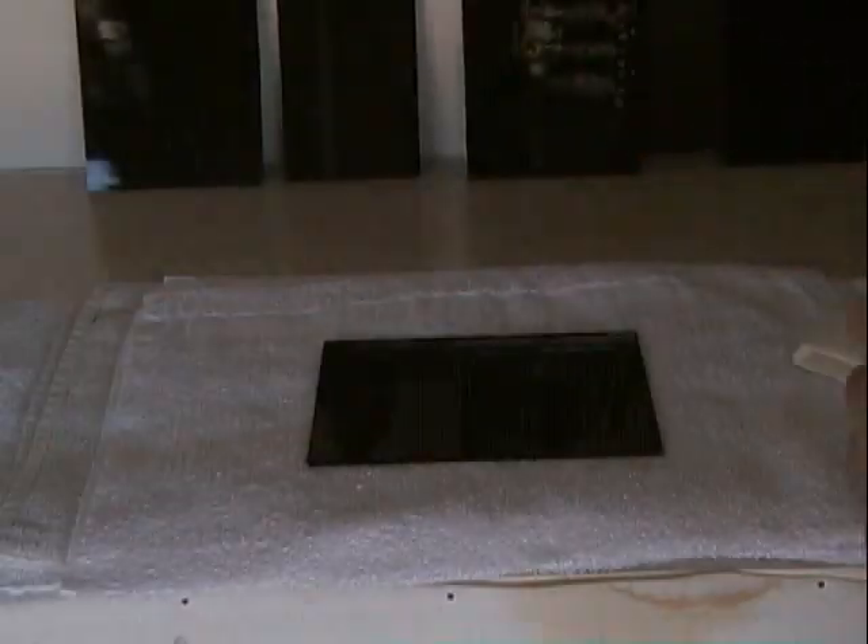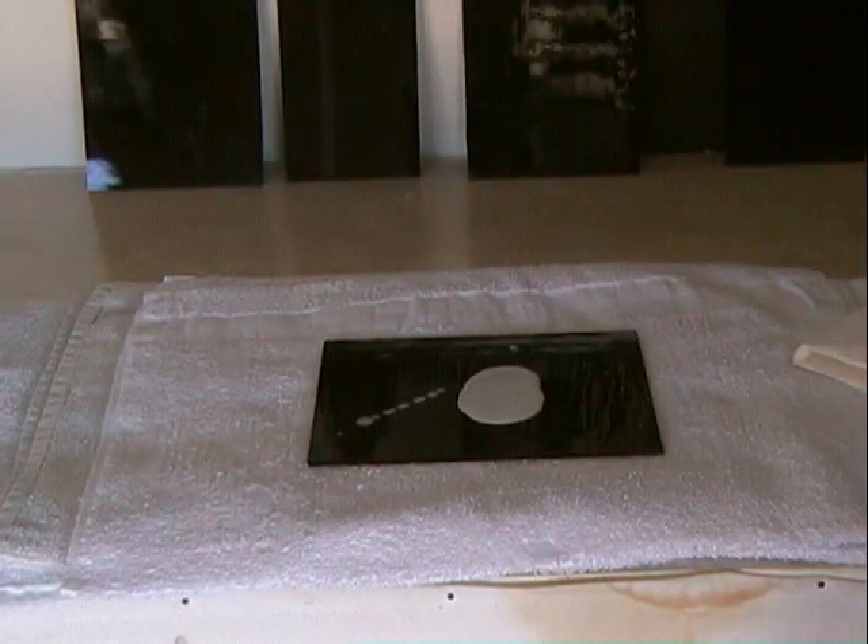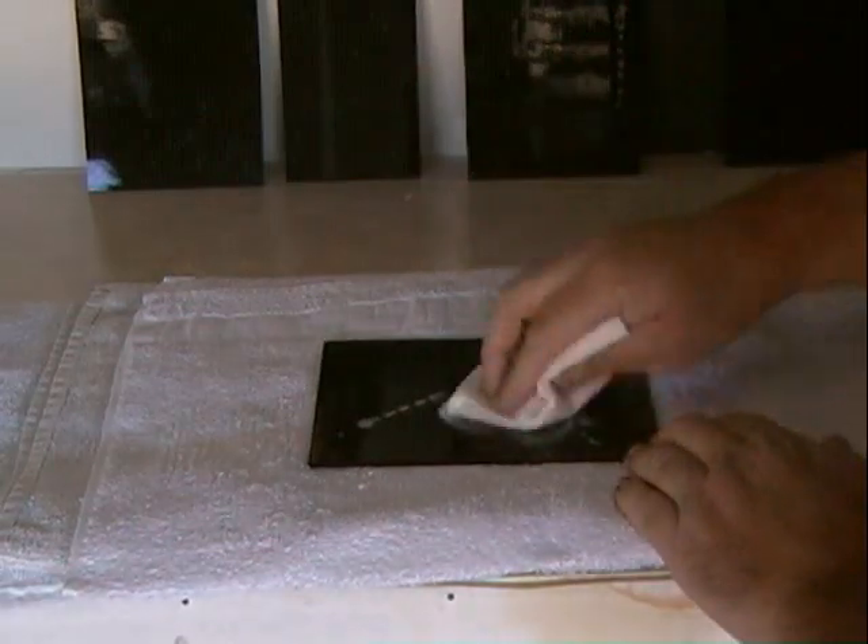Cleaning the glass. Although this step isn't very flattering, it's extremely important. If the glass isn't cleaned well, the emulsion or collodion will peel from the plate.